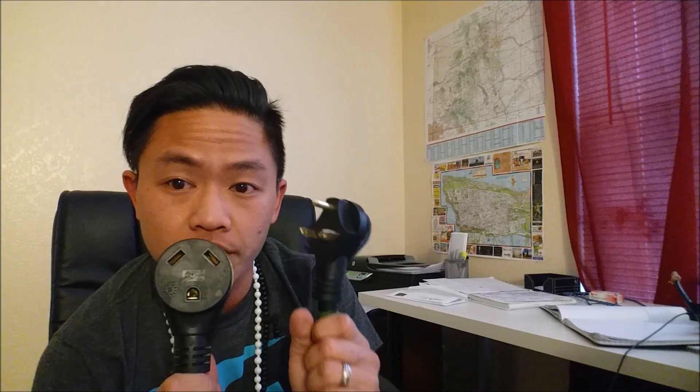Hey guys, welcome back. Danny here with the Wandering Wedlocks. I wanted to give you guys an update. So last time we checked in, we bought this 30-amp power cord here.